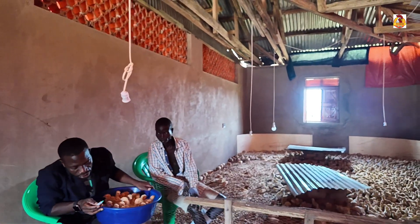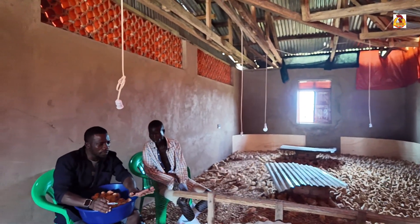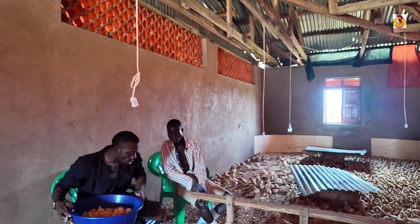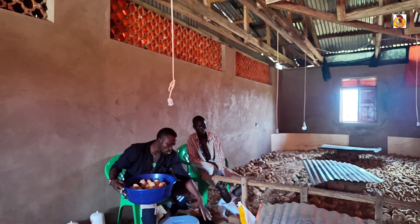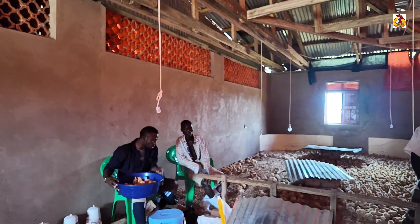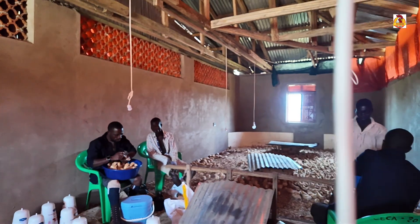Another thing to consider is where we are vaccinating. As we are giving eye drops, you may find that one drop falls down into our chicken house — that is very dangerous. That one drop falling into your chicken house is going to become a virus hazard.